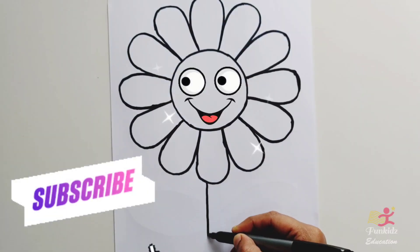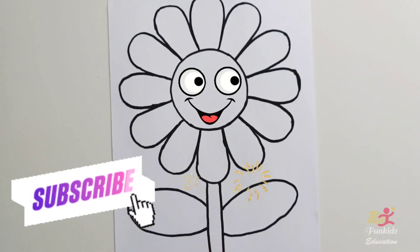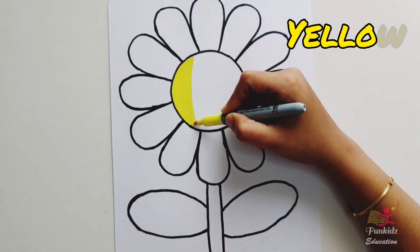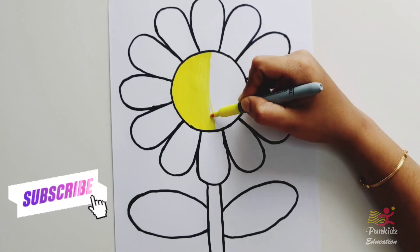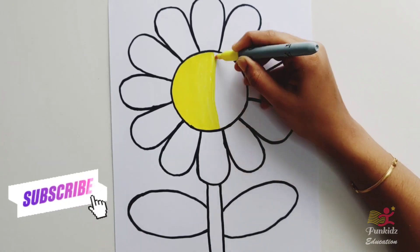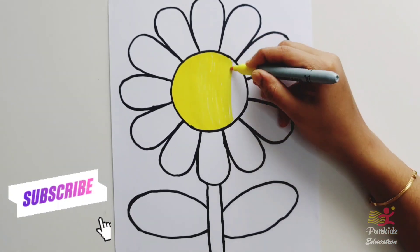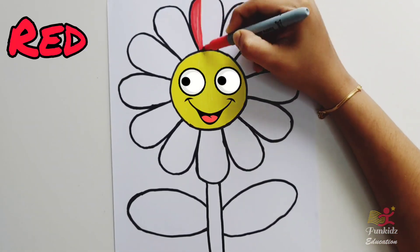Now let's draw the stem and leaves. Hello beautiful flower — it's coloring time! Yellow color. This is a really big flower. Red color.